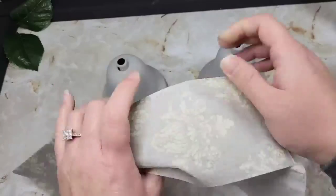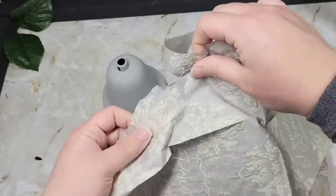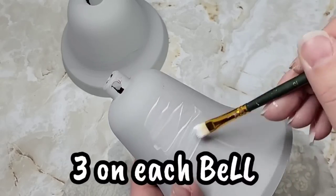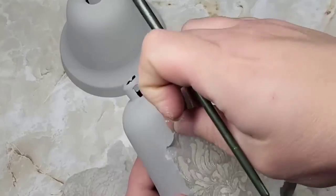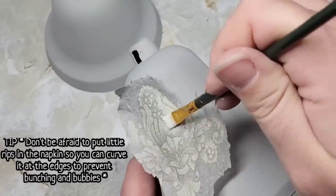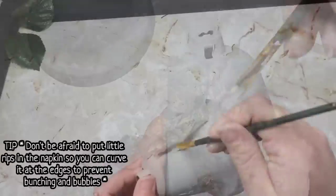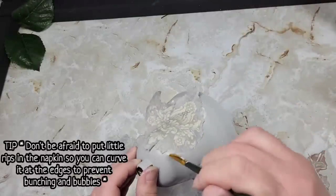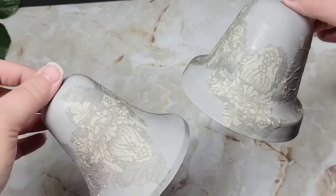Here's our beautiful napkin we're using for the bells. I'm only tearing out the little ornate design pieces — that's all I wanted — and I tore out six so I could put three on each bell. A little tip when you're doing something rounded like this: you can tear your napkin as you apply your decoupage medium, so you'll get a more flat application versus bunching in different sections.